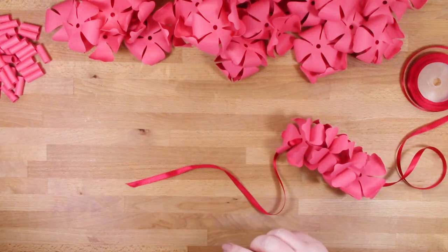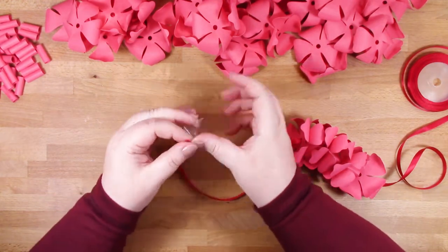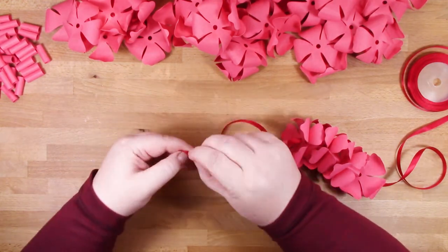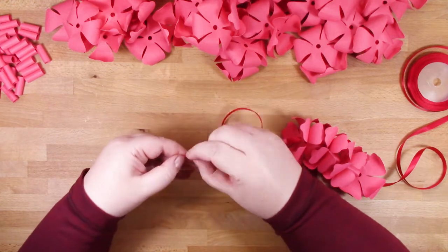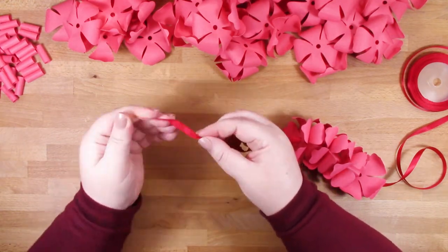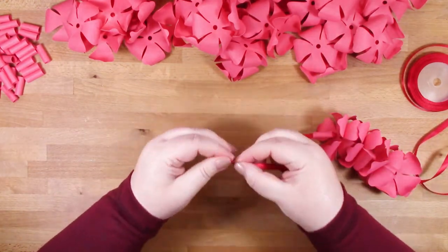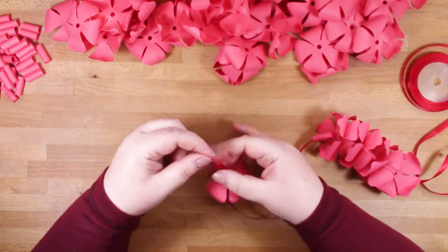Even though I cut the end of my ribbon on an angle to go through easier, it did start fraying after a little while. So what I'm doing here is wrapping some sellotape around it, almost like the end of a shoelace - that firmed it right up and made it so much easier for threading.